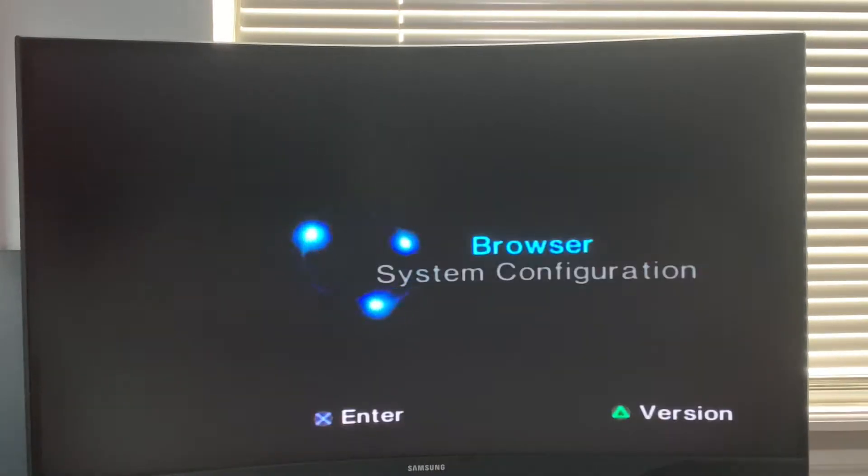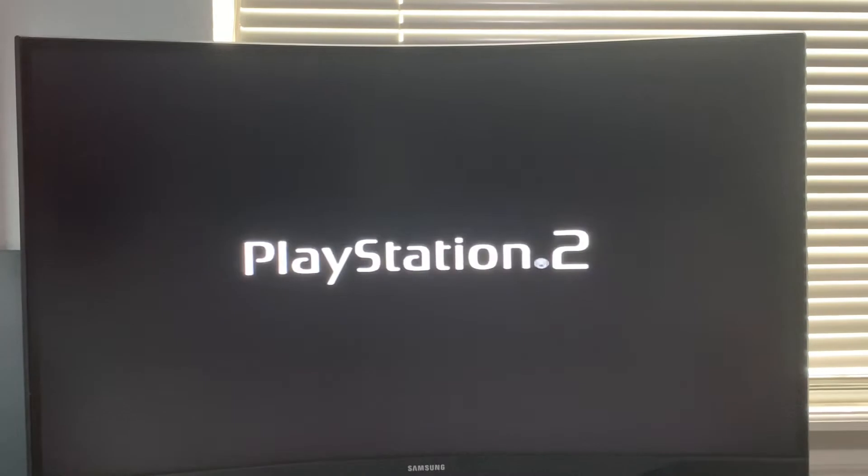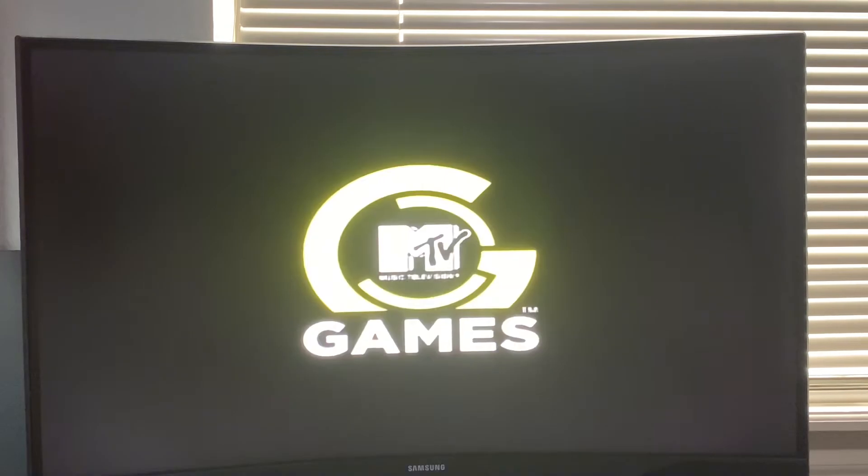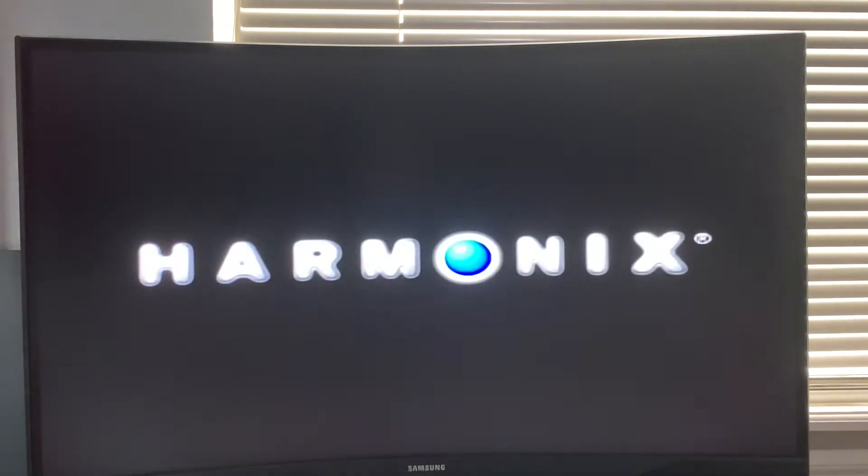As you can see, before the game even loads in it goes to the browser menu. A good laser would load in before hitting that screen. Our video is now running at double speed showing you that the dying laser will take longer to load a game. I am going to make sure that all of our games load to the main screen before trying the next.